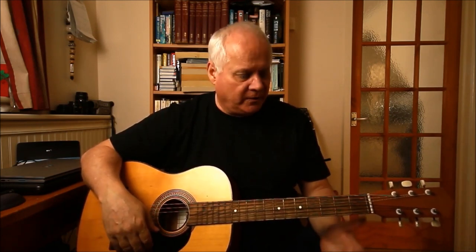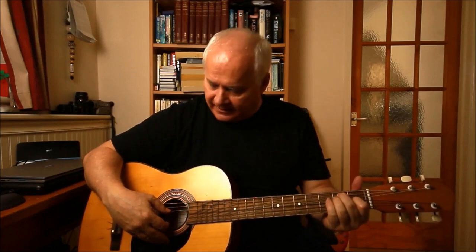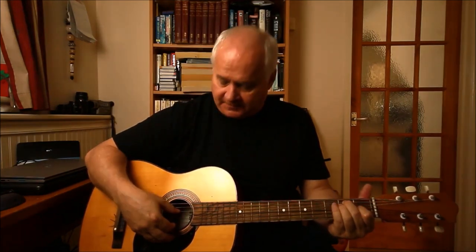It makes you feel like you're actually getting somewhere, because you're playing chords and strumming individual notes. It's about a grade two in terms of learning to play guitar.